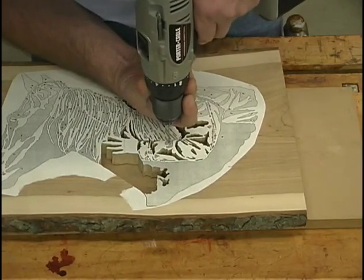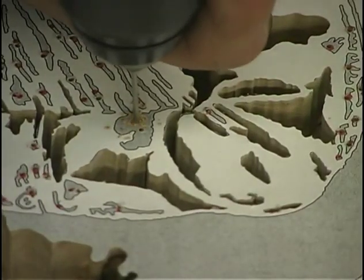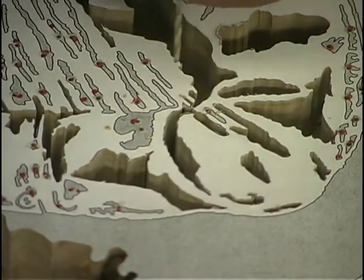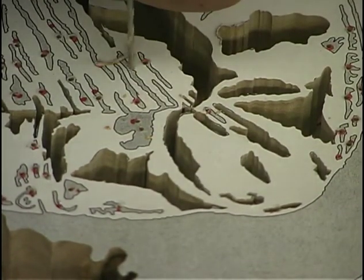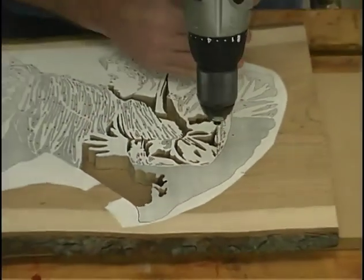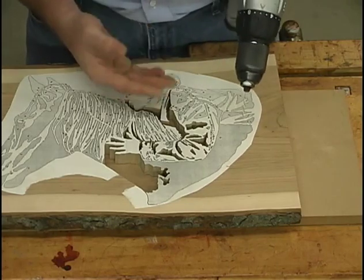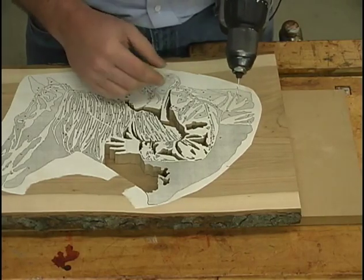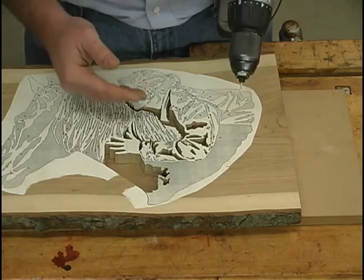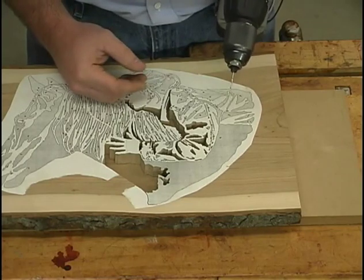I usually hold the bit off the piece just slightly, start my drill slowly, and then slowly drill inside. In this cutting, you probably have close to about 150 different holes that need to be drilled, so it will take some time. Please take your time with these holes, because when the cutting starts to appear you'll start seeing the holes that were left out or drilled a little crooked.